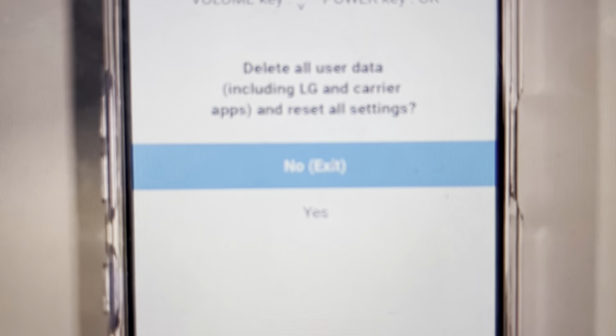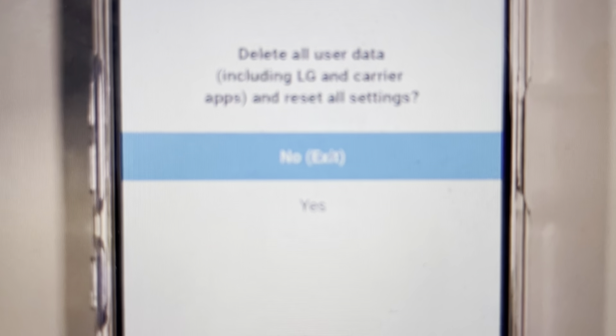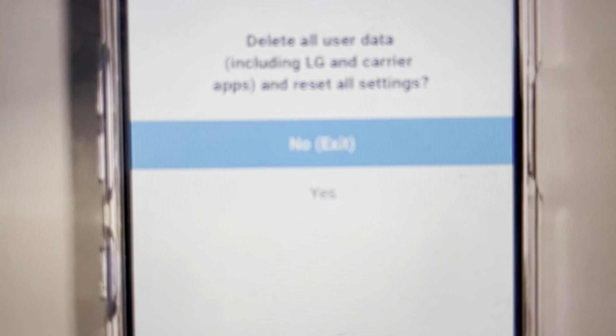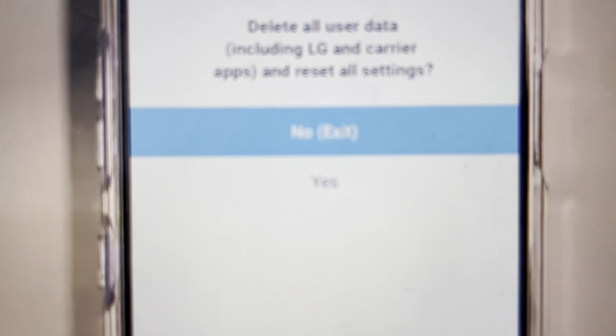It'll take you to the next screen, which is basically just a confirmation screen where it warns you that it's going to delete everything. Confirm again and it will wipe everything off the phone. Then you can restart the phone and it will restart like it was when it came out of the box.